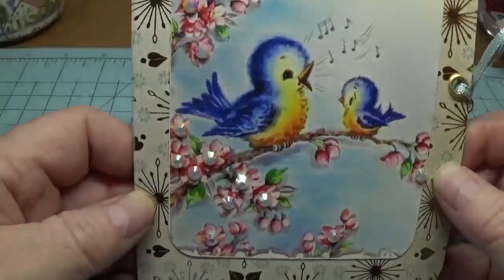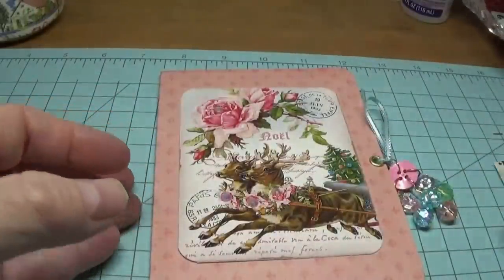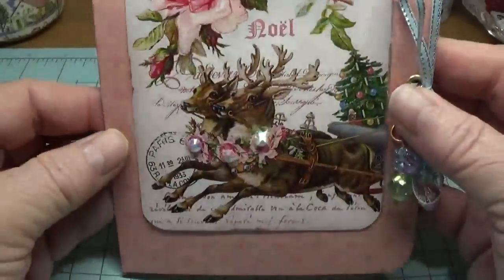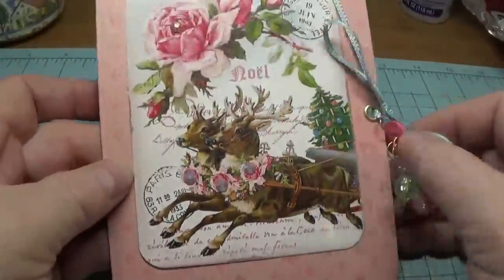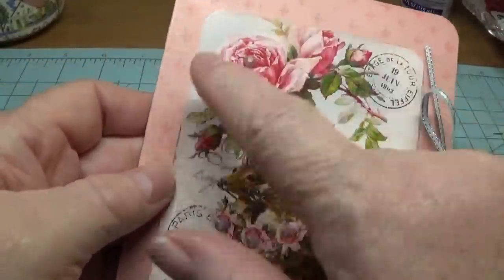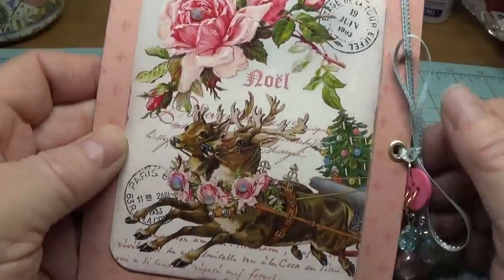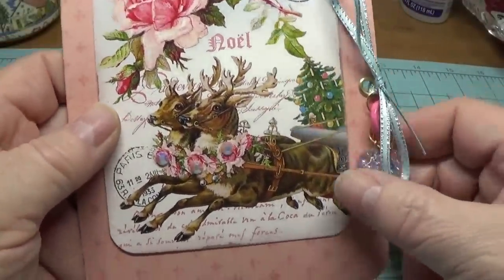Now you can kind of see where it sparkles. I will show you how to print this out if you're curious — you don't need any kind of special photo editor or anything like that, it's very easy.